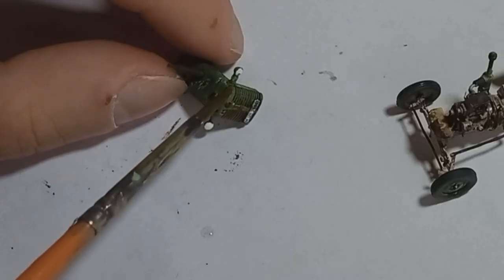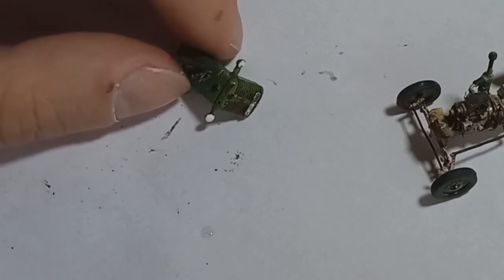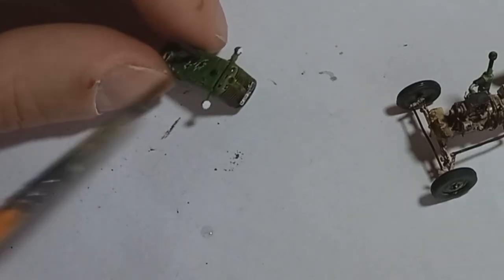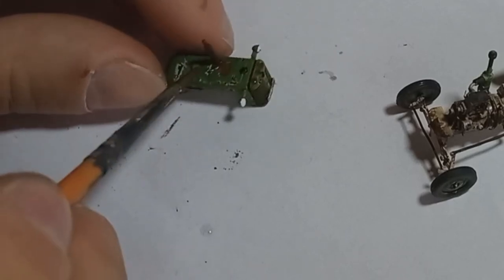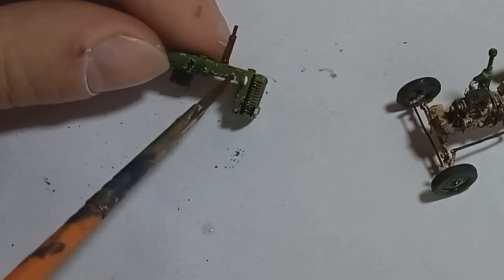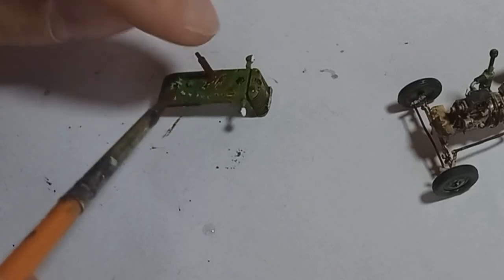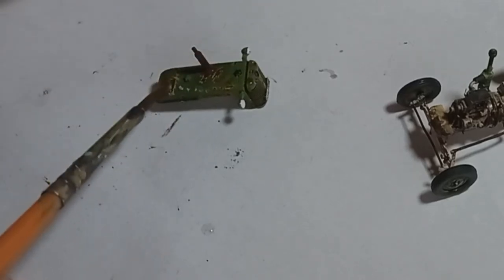Then I went over all of the rusty areas with a light rust acrylic wash from Vallejo. I basically dipped the brush in the paint, put it over the rusty part, let it sit for a short while, and then blended the edges. So the rust looks like it's blended around but still rusty in the middle.